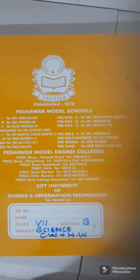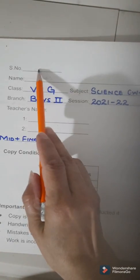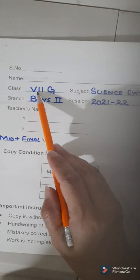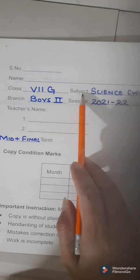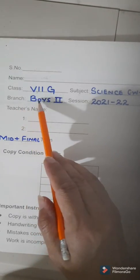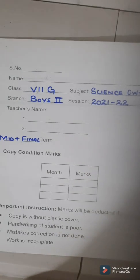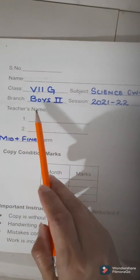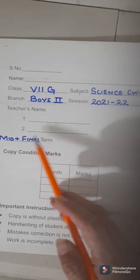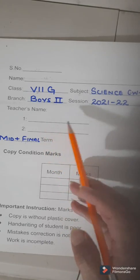Now let us fill the backside of the card cover. Do not write your serial number. Write your name over here. Class is seventh along with your own section. Subject is science, classwork plus homework. Branch is PMS Boys 2. Session is 2021-22. For the teacher's name, you will know the name of your subject teachers in school, so right now do not write their names and leave these as blank spaces.